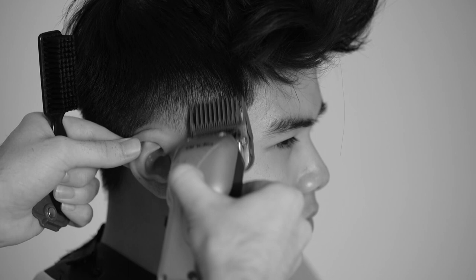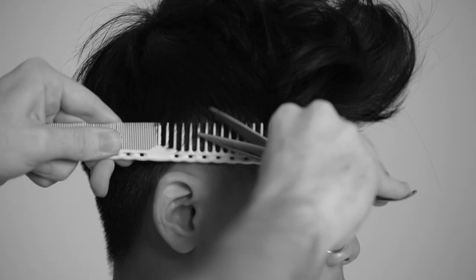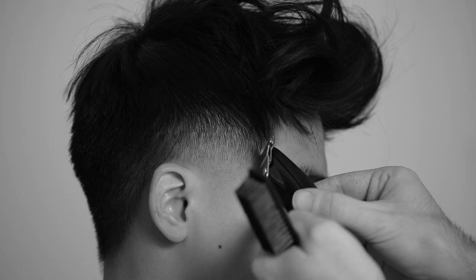Once I've worked down to my zero guideline, I'll go back through with the 1.5 guard to soften the transition at the rounding of the head, before using some scissor over comb to refine.